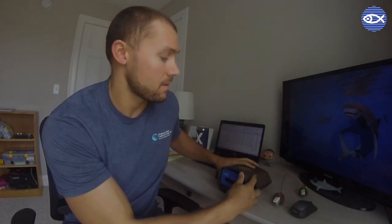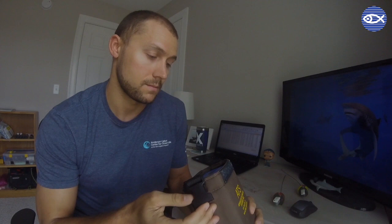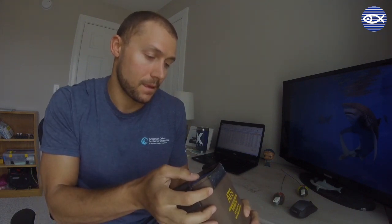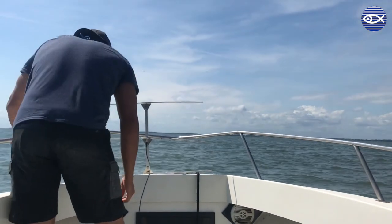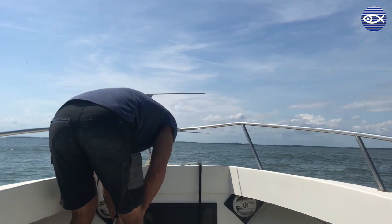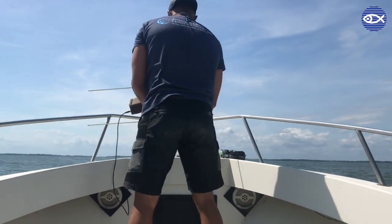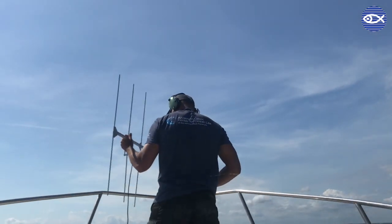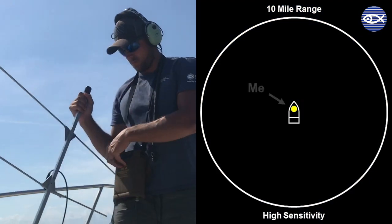So when we turn on the receiver, this is the sound that we're listening for. And again, that's the sound we're listening for when we're out on the water looking for these tags. When I'm out on the water, the first thing I'll do is tune the receiver to the frequency of the tag I'm looking for — think of this like tuning a radio to your favorite station. I'll also set the sensitivity of the receiver to its highest setting, which allows me to detect a tag as far away as 10 miles.